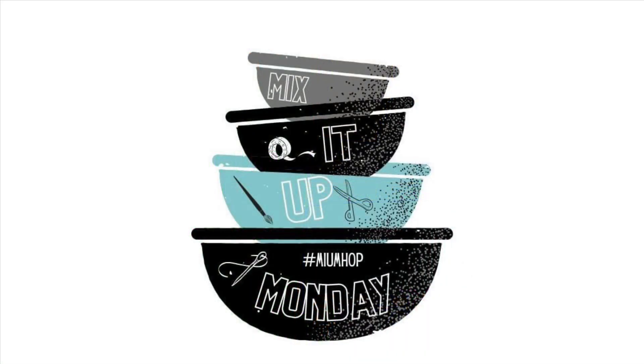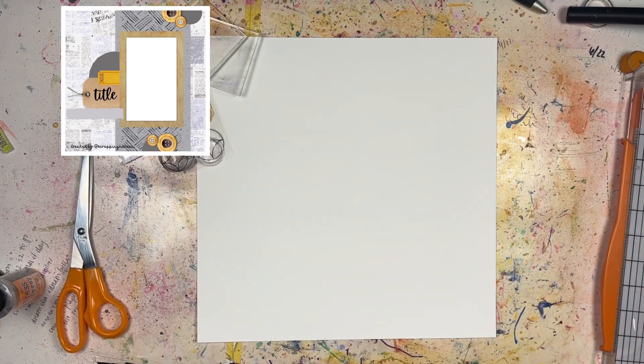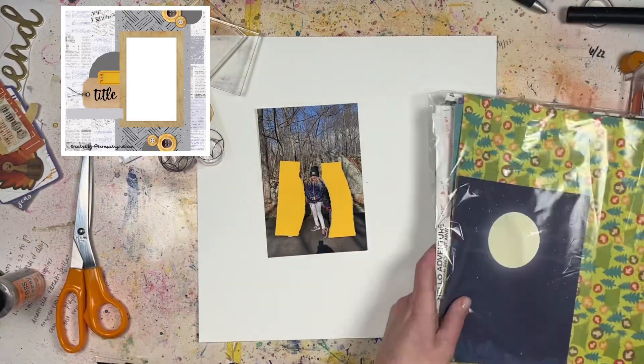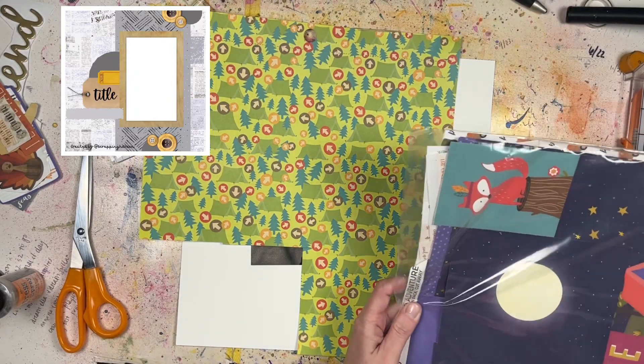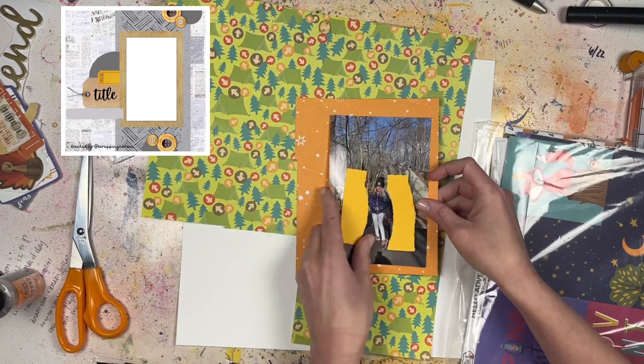Hey everyone, it's Laurie from Cook Scrap Craft and I'm doing Mix It Up Monday this month with Peace Craft Love and Kimberly from I'd Rather Be Scrapbooking, along with a bunch of other creative scrapbookers in the Peace Craft Love Clubhouse — a Facebook group you can join at the link below. You'll also see a playlist and a listing of everybody playing along this month on both YouTube and Instagram.